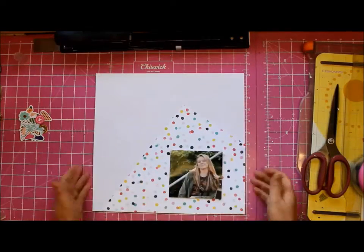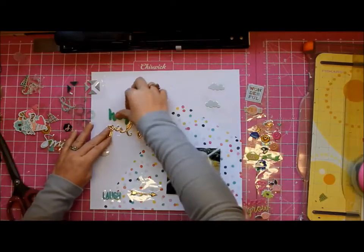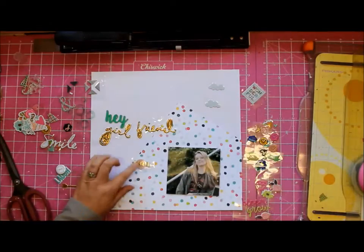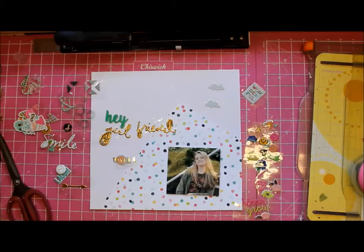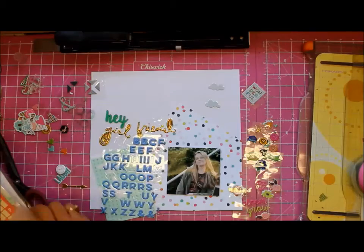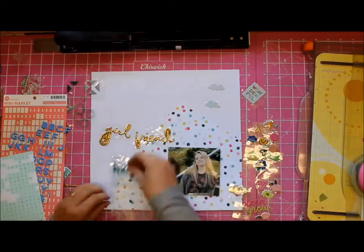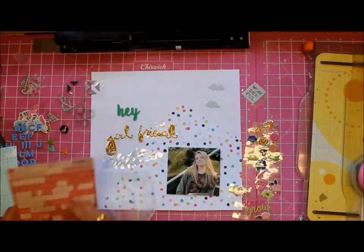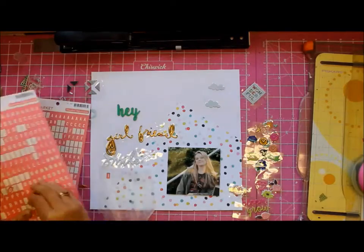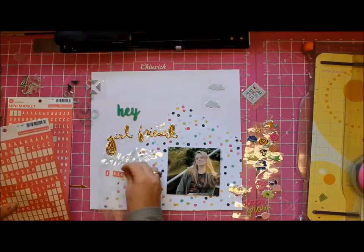I don't even know what kind of shape it is but I like it. Then I got all the words I had left out of the embellishment packs and I thought I would incorporate them into my title. In the end I go with 'Hey Girlfriend, I Really Love Your Smile.'